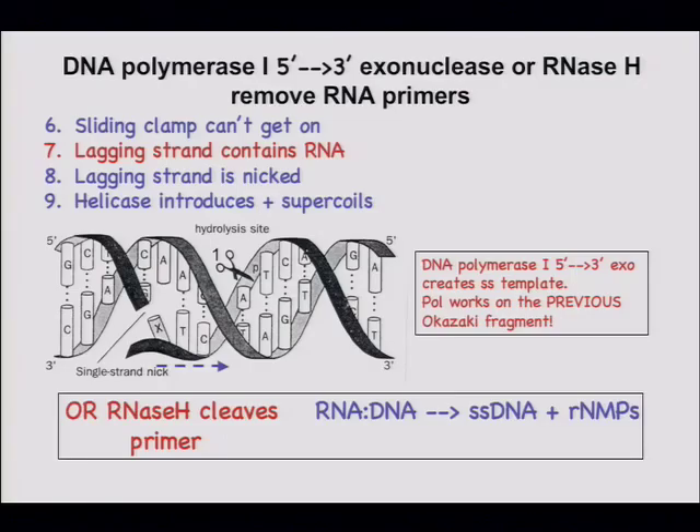The lagging strand contains RNA, and in fact the leading strand also contains RNA right at the beginning. How are those RNAs removed? They have to be removed because they're loci of errors — primase is not error-correcting — and they're chemically unstable. If left in the DNA double helix, they would introduce nicks because the backbone would be cleaved spontaneously.